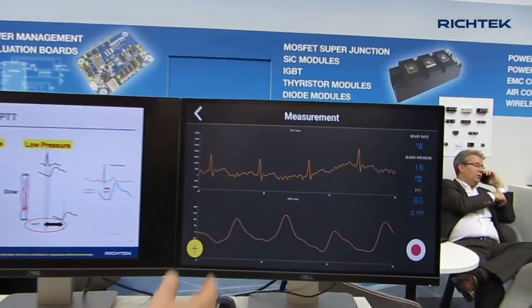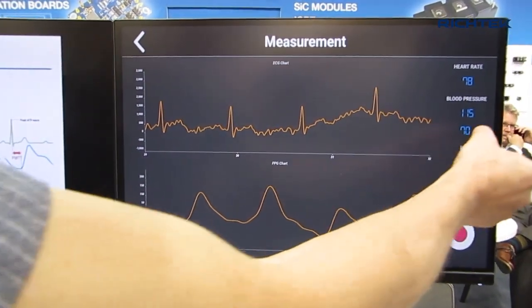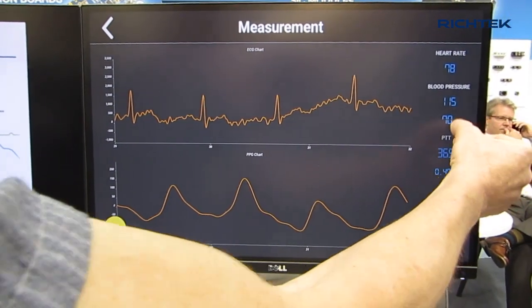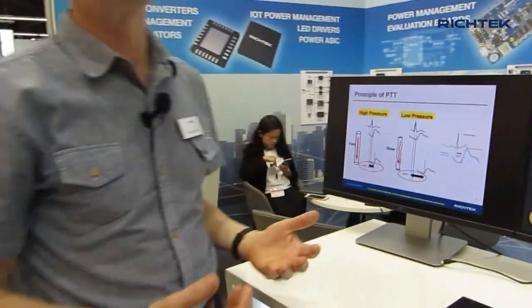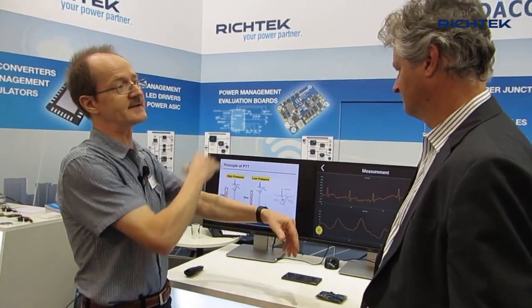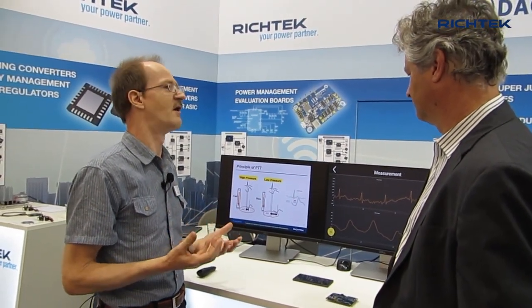In this waveform you see the R pulse and the PPG waveform, and the software has made a calculation from this time to this time, thereby making an estimation of your blood pressure — high reading and low reading. This measurement is quite convenient because normally for blood pressure you need to add a cuff that needs to be pumped up, you have to measure and reduce the pressure. This is really not a comfortable measurement and not one you can do very often in a day.